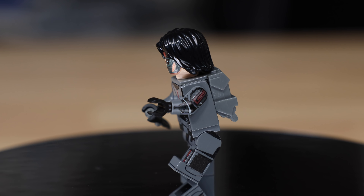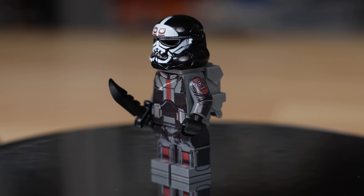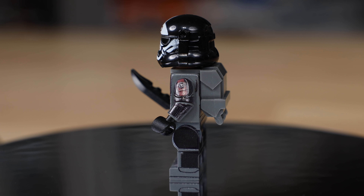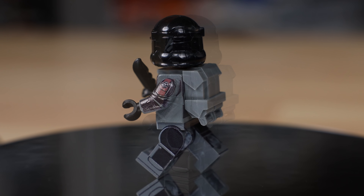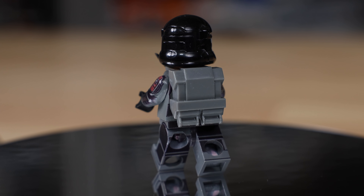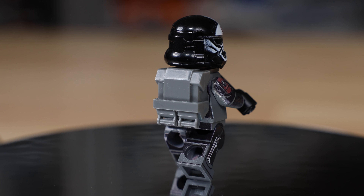Next up is Wrecker — he is the muscle of the Bad Batch. He has a custom printed helmet with full custom printing all around. He has a commando backpack just like Hunter, and his helmet is black, matching the show. It's using another Aerialite helmet.